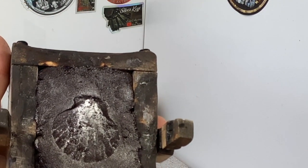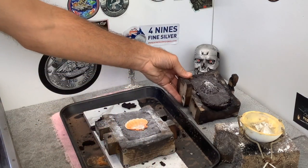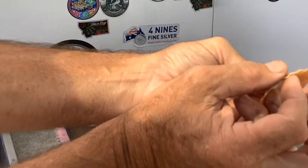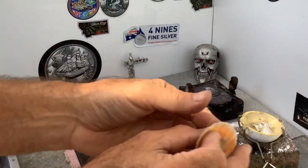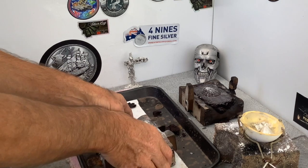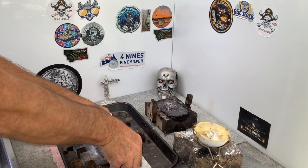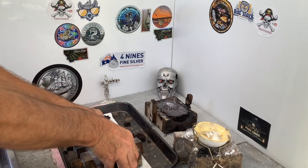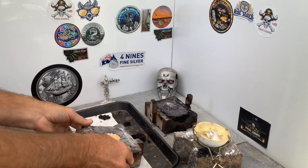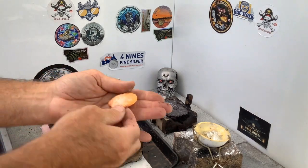Looks pretty good. Now the trouble that we may have is a shell and other things — they're so skinny. They're lucky to be about a millimetre thick, and that's going to be very difficult for the metal to run. So what I want to do is put a bit of extra pressure on this bottom one here, just to make it that tiny little bit thicker.